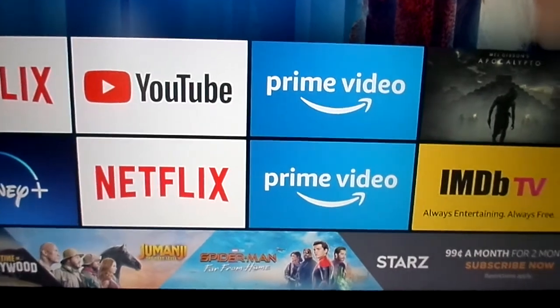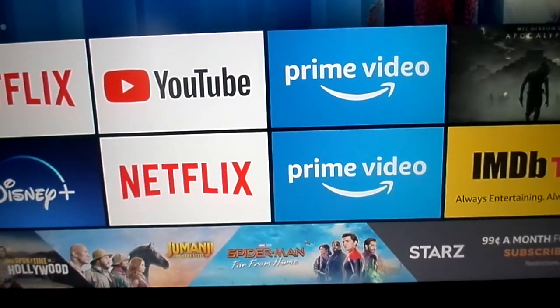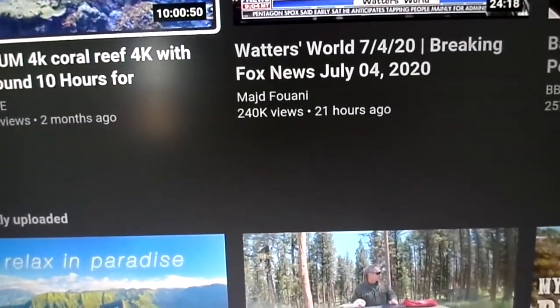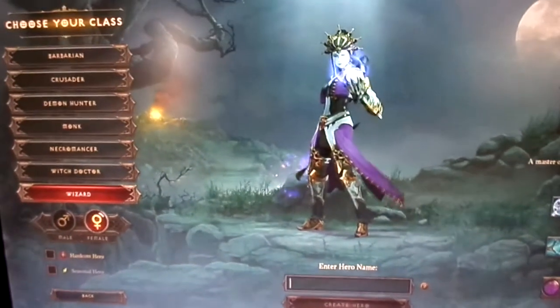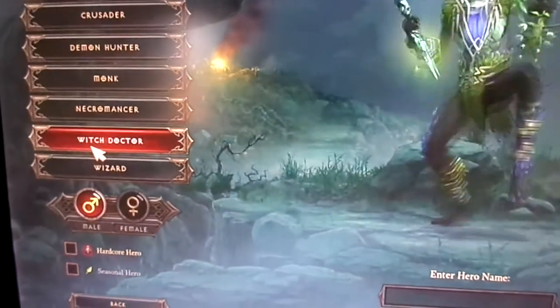Let's see how videos look. I can't show you a video from Netflix because it's copyrighted, but I can show you a YouTube video. This is from the game Diablo 3, which by the way is a great game. You can see there's no buffering or anything like that — it looks good and plays smooth.